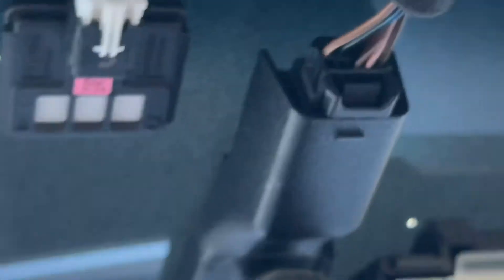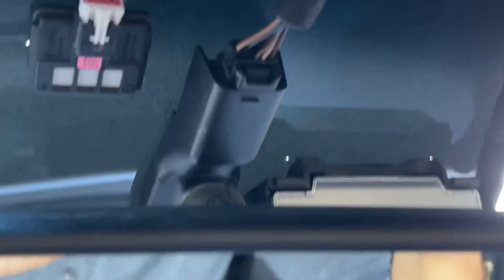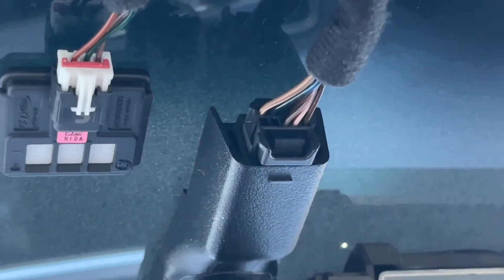Mirror connectors right there, if you're installing an adapter or a mirror tap for a radar device.